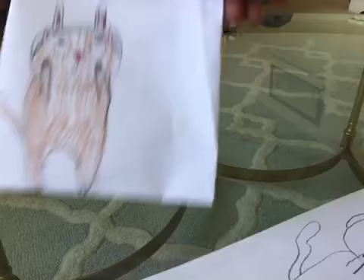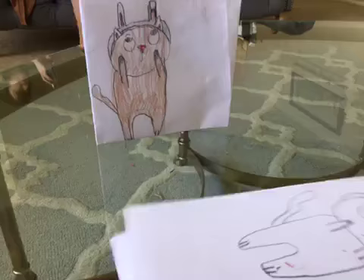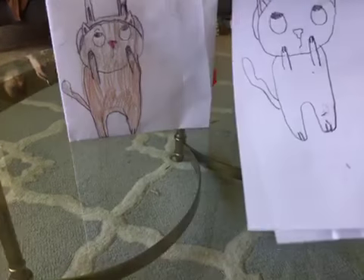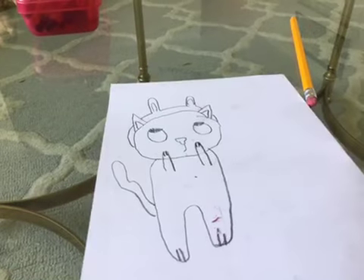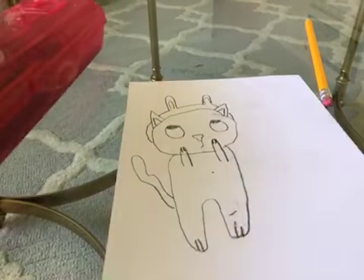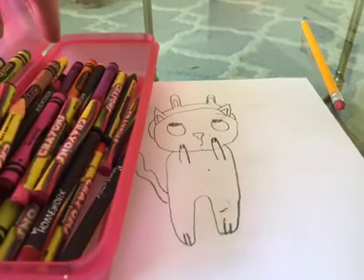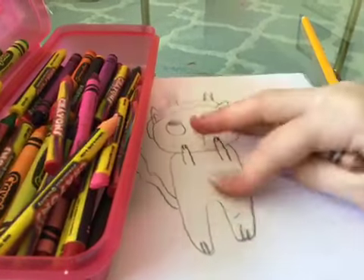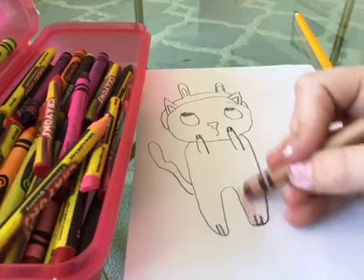So here's the two cats together — this one isn't colored yet. They kind of look a little different but I think this one might be a little cuter. You can color your cat whatever color you want. I'm using crayons, and I'm gonna go with brown like the original.